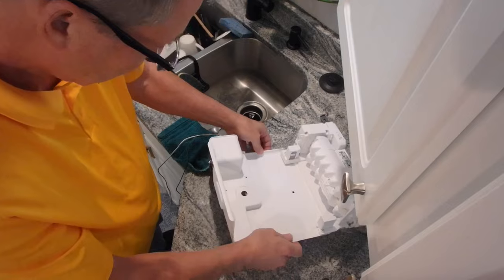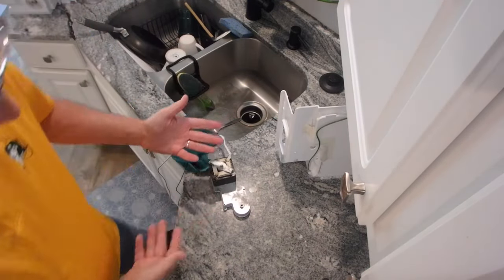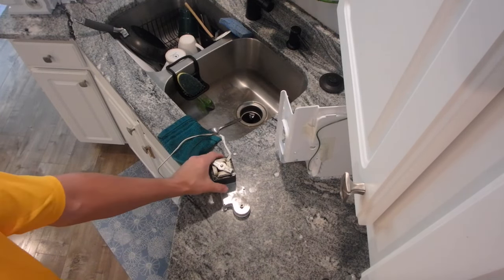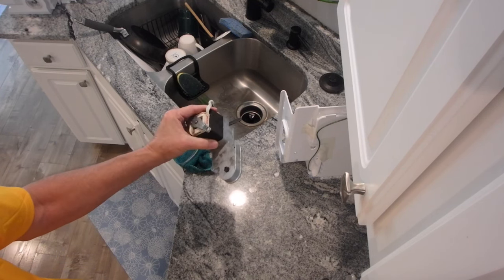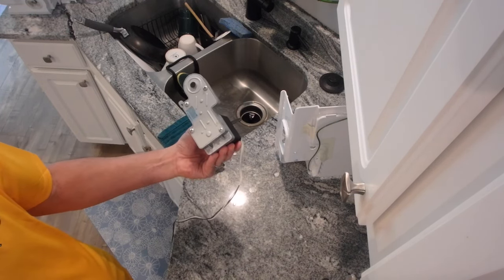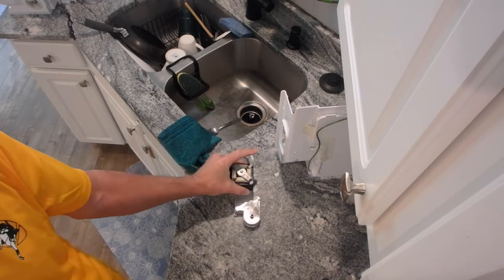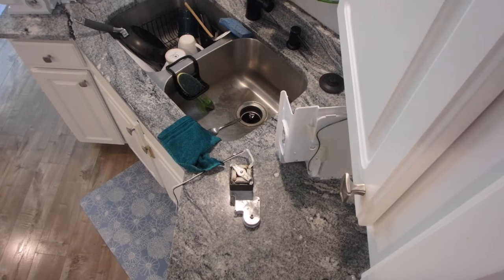Taking those two screws out - look at that, it came off the back. You can see here we've got our nice motor, drive, and gearing to dispense the ice, which again doesn't turn at all - it's frozen, rusted, stuck. This refrigerator is probably four or five years old, so things start happening. I'm just going to replace it, remount it, take a couple of pictures, and you'll see what we've got.